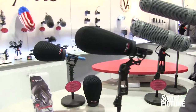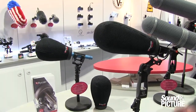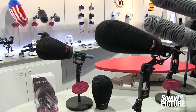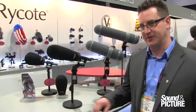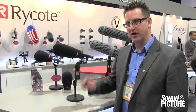It's just a little bit more money too — around $135 US list — and you can have a product that's going to perform pretty significantly better than what's out there now. Any of the typical Lyre mounts, like the Softie Lyre mount or the Invision 7HG, will work with that. There are three lengths: 12 cm, 15 cm, and 18 cm. The 18 cm also has a larger hole for mics like the MKH 60 and things like that.